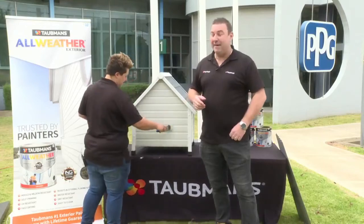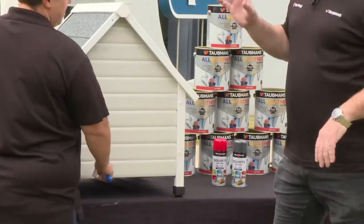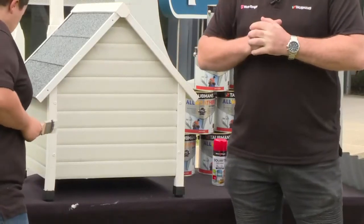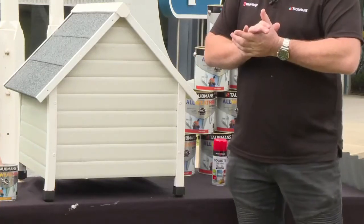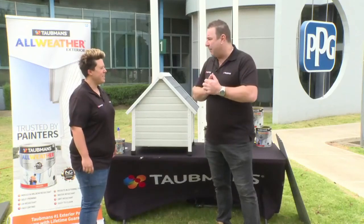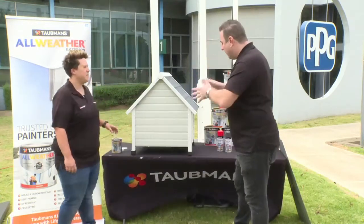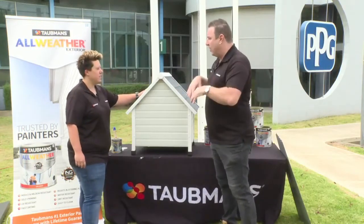One coat looks fantastic and a lot of people will want to stop there, but please do a second coat at least. All Weather is a DIY-friendly product that lasts a long time, covers beautifully, and more features will be covered as the session goes forward.